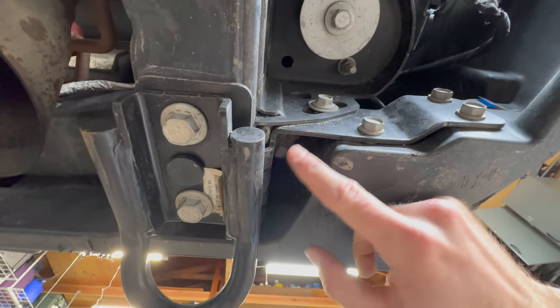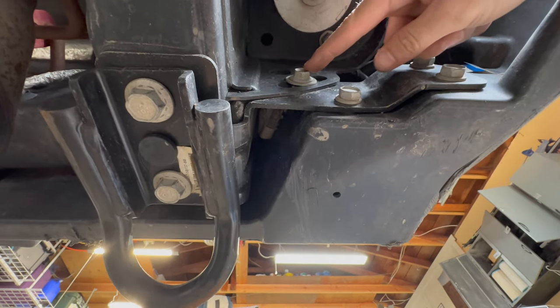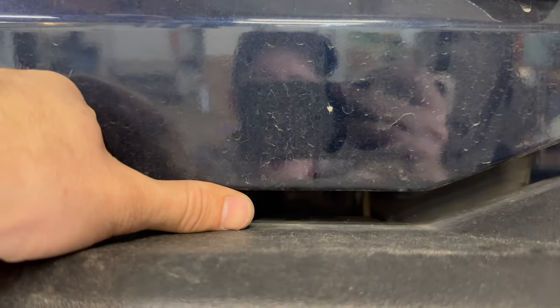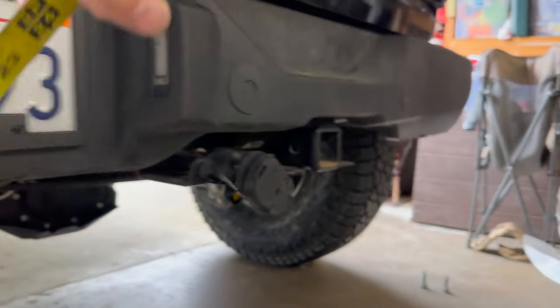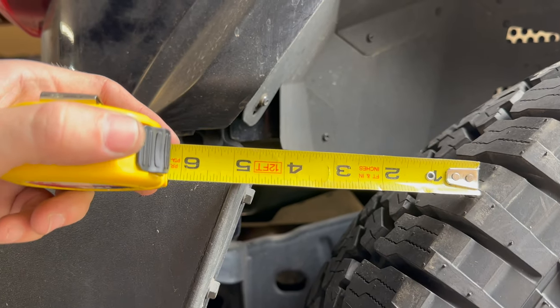Under the bumper we have two 18mm bolts and one 13mm bolt that we have to remove, and we're going to do that on both sides. Something I'd like to note so we can measure the difference — right now it's about a thumb width on the bumper gap, so we'll see what the Metal Cloak has. We also have 21.75 inches for the height right there. The clearance difference here is 3 inches at the bottom and about 4.5 inches at the top.